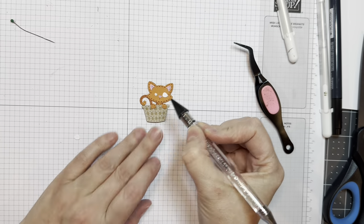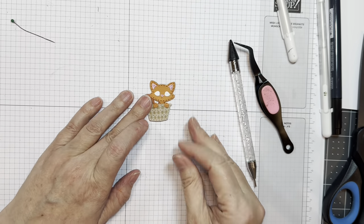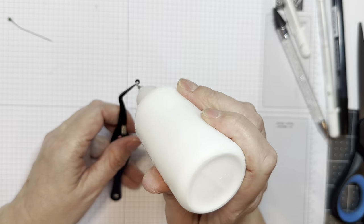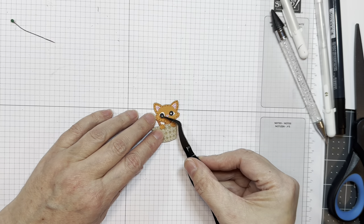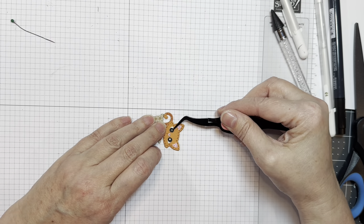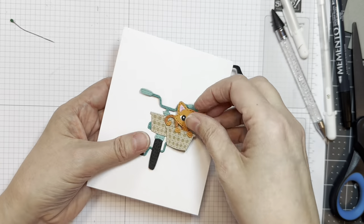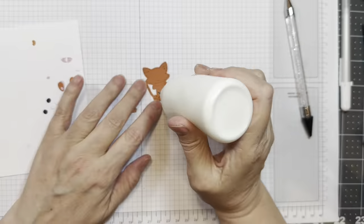Next we're going to assemble the eyes. We've got two white pieces — that's just Paper Trunk white cardstock — then two little black pieces, and it has a little dot in there for the highlight. I will assemble that. Isn't that cute? You could even cut those out of a color and then have the white little highlight and a black pupil if you wanted. But I was trying to save myself some steps here because there's a lot of cutting out. Now he's in his little basket on the front of a bike. Isn't that cute? And let's go get the boy on the bike this time — isn't he cute?